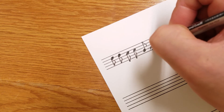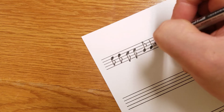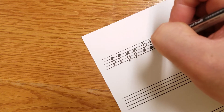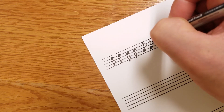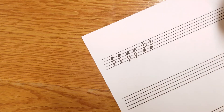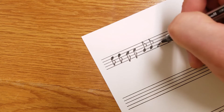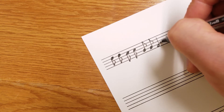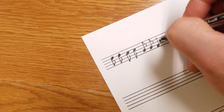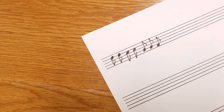Again: fatten it up, draw our stem. Since it's on the line, we start on the line here — the distance should be about the distance from there to the middle of our note. A little hill, then ski slope it. If we're on a space: fatten it up, draw the line, start in the space one space above our note, a little hill, ski slope it — just like that. That's how we do an eighth note.